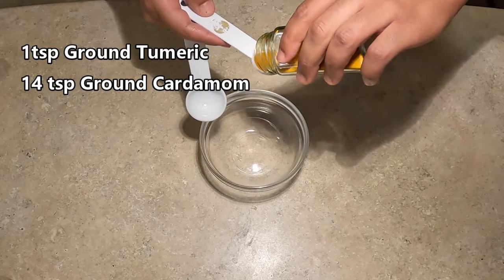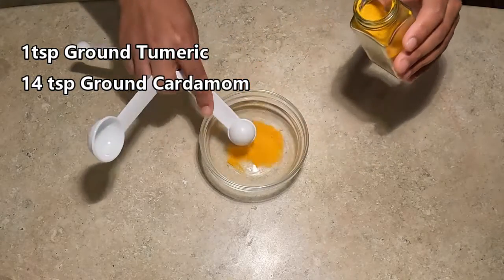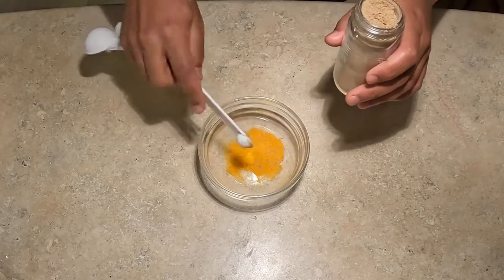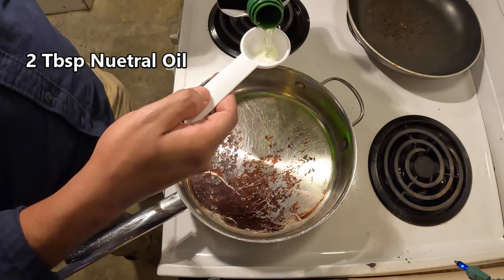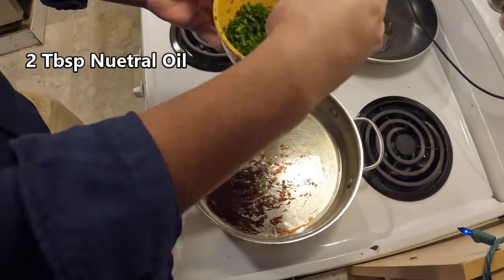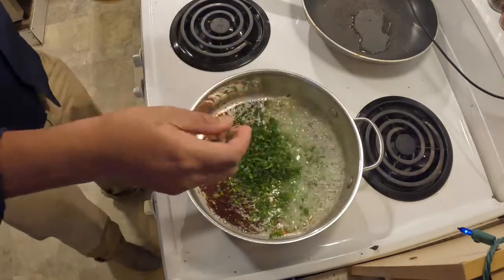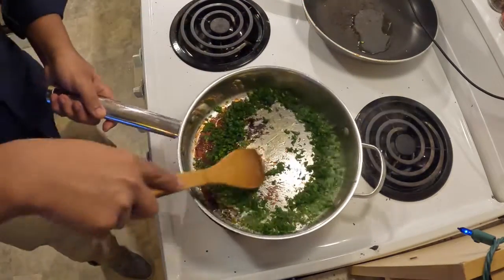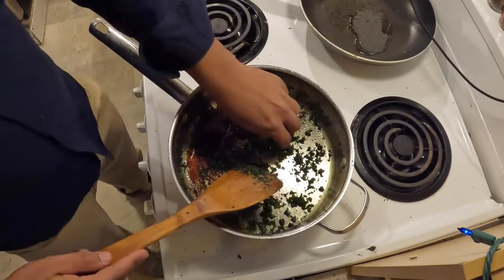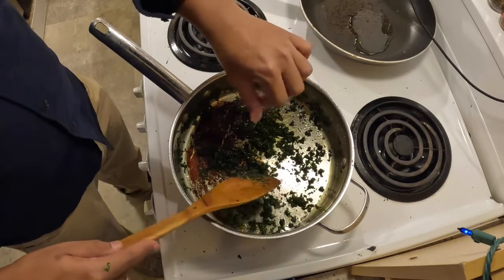In a small bowl, add one teaspoon of ground turmeric and a quarter teaspoon of ground cardamom, aka cilantro. In a frying pan, add two tablespoons of oil and bring that up to a medium heat. Fry the herbs until they start to darken and dry up, but not burn. It takes about 10 to 15 minutes. I tasted mine because I wasn't sure what to look for. It tasted pretty good, actually.